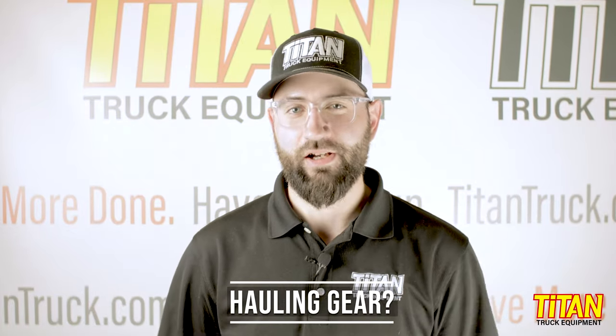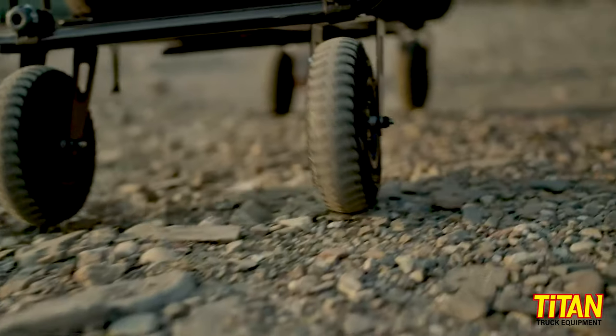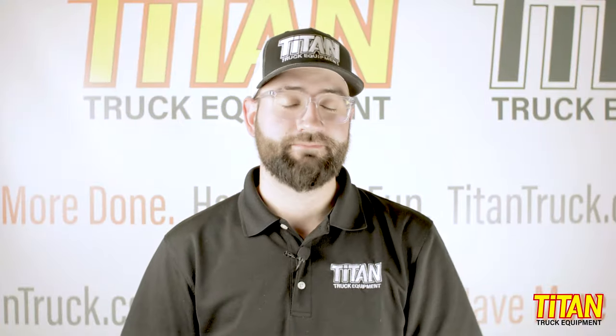If you're looking to haul the maximum amount of gear and aren't pulling a trailer, then the XO Hitch System from Yakima might be right for you. The modular system allows for storing more gear on your hitch than any other system, leaving your rooftop or truck bed free for other gear. But it's not for everyone — more on that in a minute. I'm Cody with Titan Truck, and here's what you need to know.